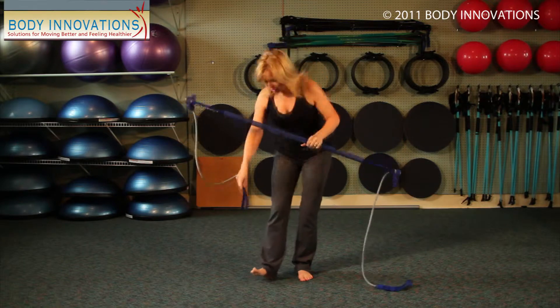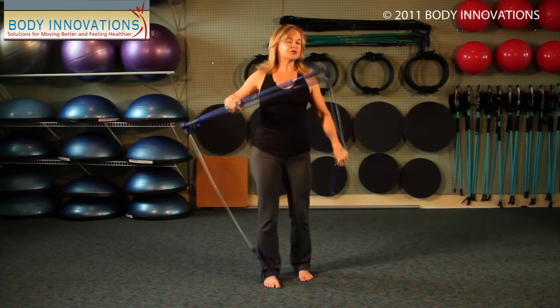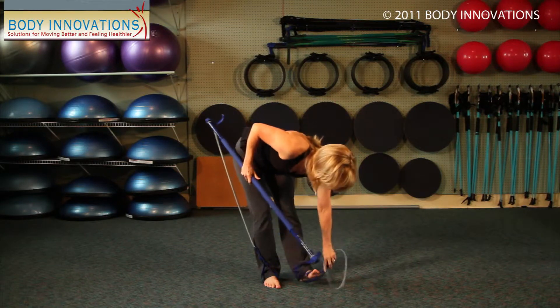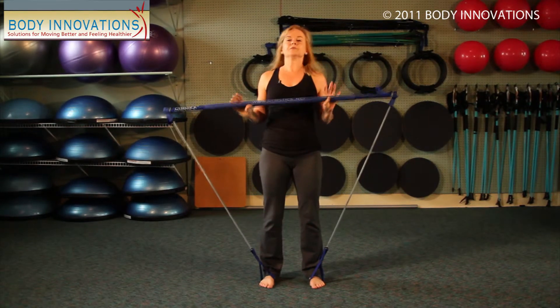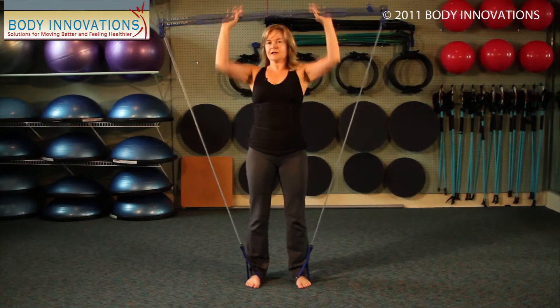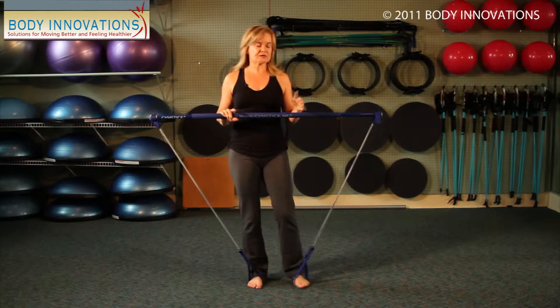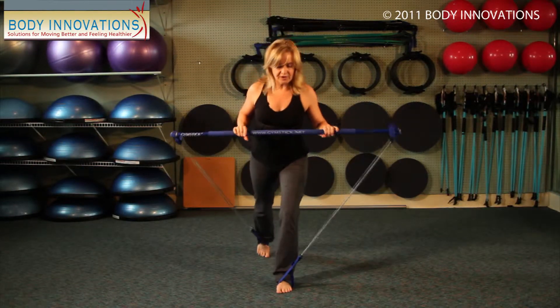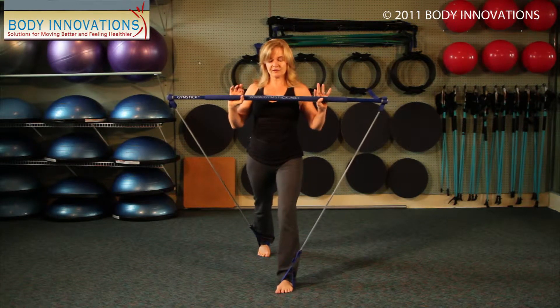These straps can go on your feet. We use the gym stick for all kinds of different training purposes, so I could have the gym stick one on each foot, and we do various types of movements. If you look at the videos that are out there, you might find different types of movements that we do with the gym stick.